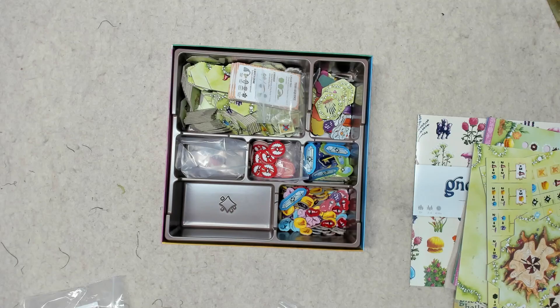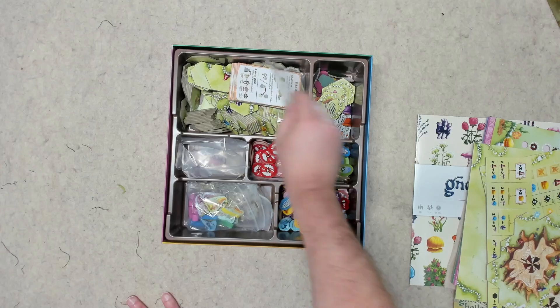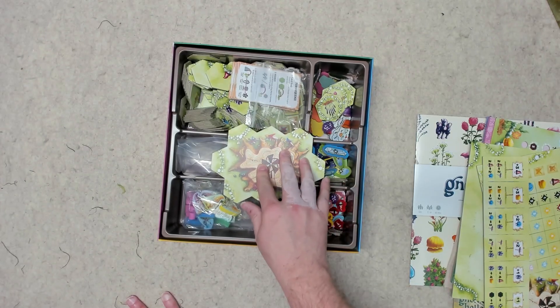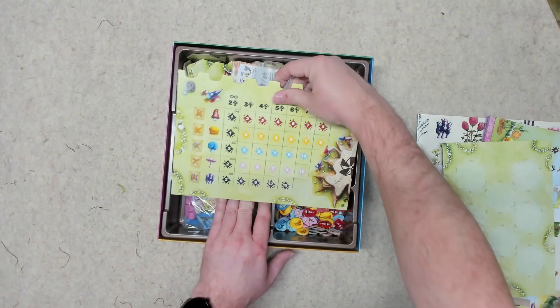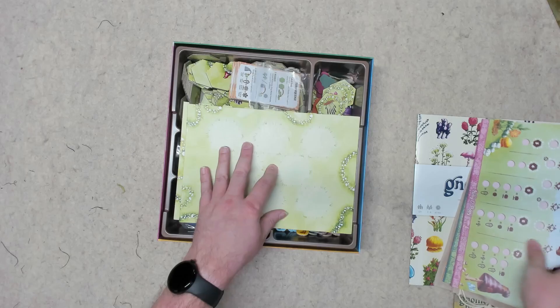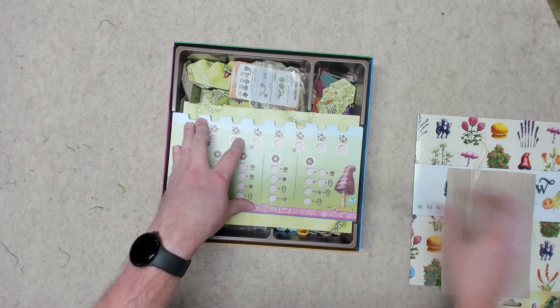That's sort of the gimmick, for lack of a better term. I do need to go through and get more baggies and organize all of this, because I think it only came with two or three baggies. This stuff is supposed to sit in here, but it doesn't really do that great of a job. I think the thinking was the player boards will be so heavy they hold everything down, but they really don't.